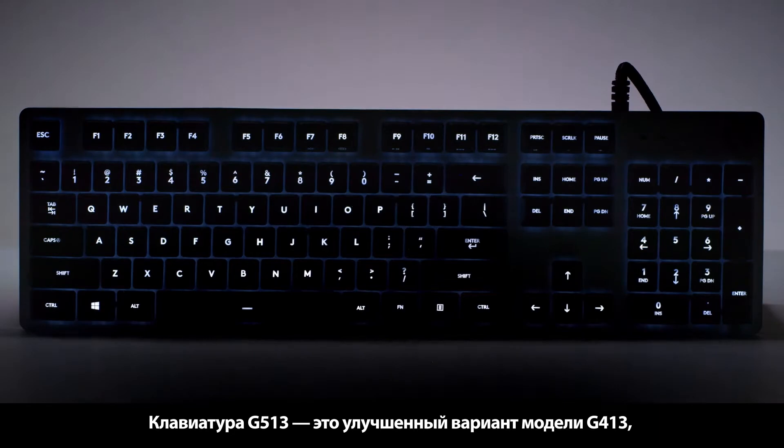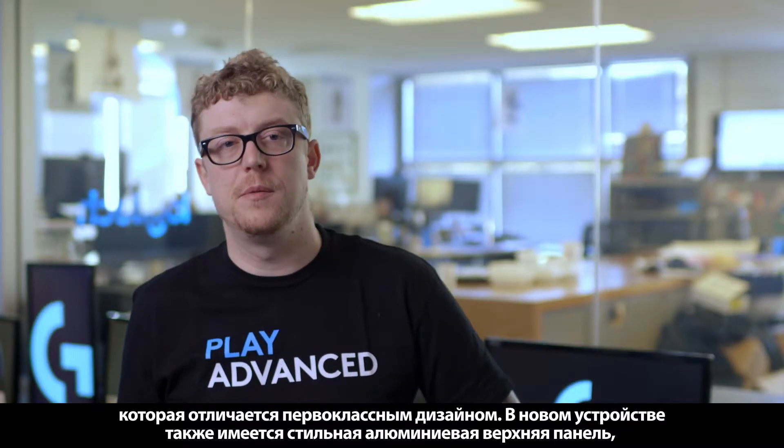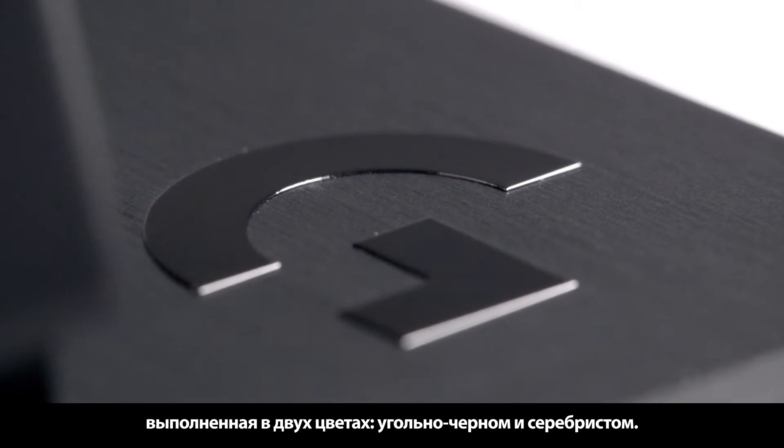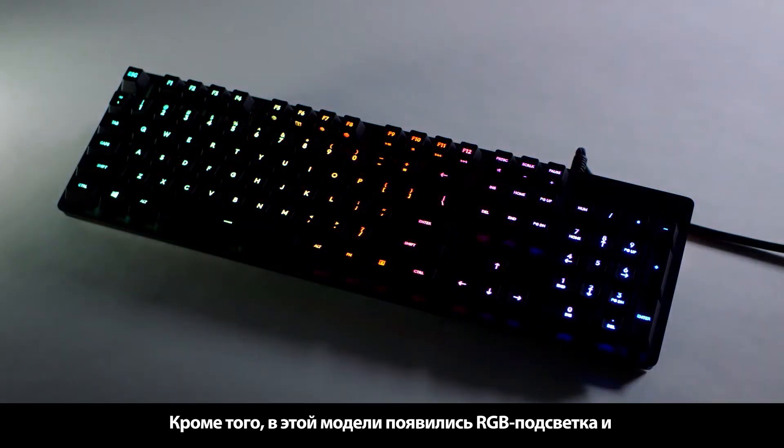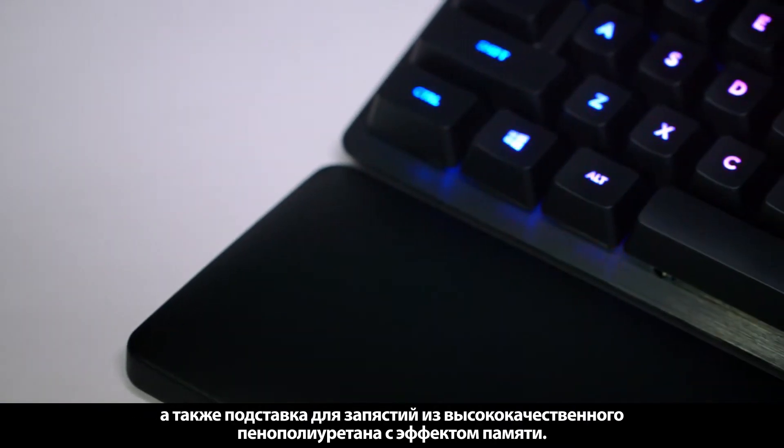The G513 takes the award-winning design of the G413 keyboard, which means it has a super sleek aluminum top case in both black carbon and silver. But now we've added RGB lighting, multiple mechanical gaming switch options, and a super high quality memory foam palm rest.